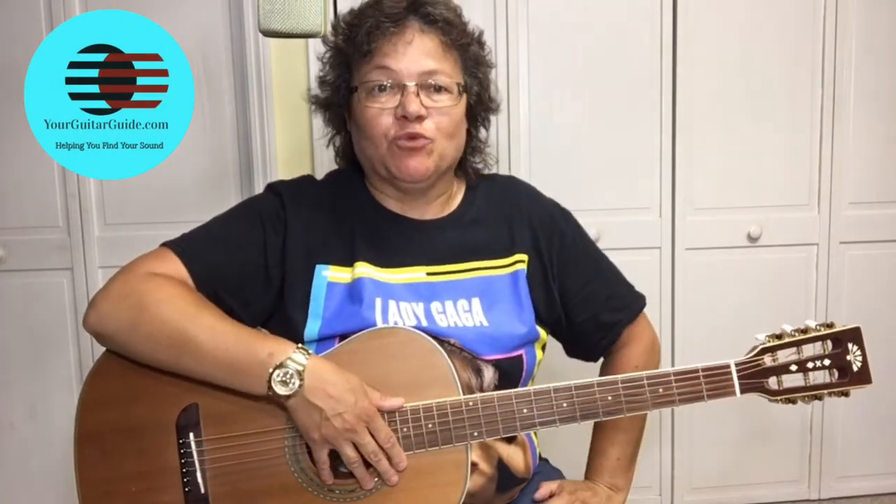Hey there, it's Sharon, your guitar guide, helping you find your sound. And if you wanted to learn how to play Sweet Home Chicago, Eric Clapton style, well that's coming up!